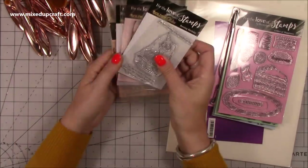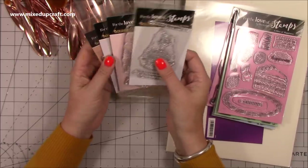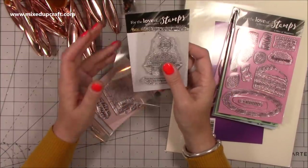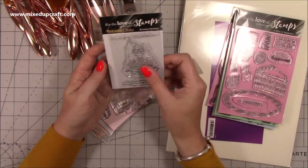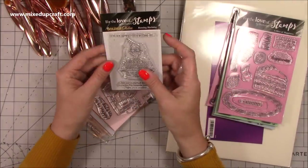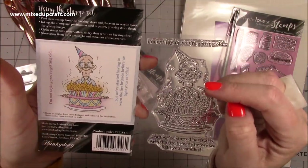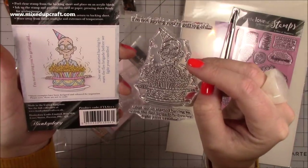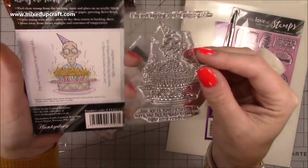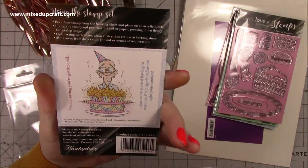And then I got this one, which is the new collection — the Golden Oldies. They have papers and stuff to match but I just like the stamps. These are more expensive and smaller but they are the new collection. All of these are £4.99 each. My favourite one: the image on the back says 'I'm not saying you're getting old, but we've started having to warn the fire brigade before we light your candles.' I mean, that is brilliant. I think I love it and I can't wait to colour it in.